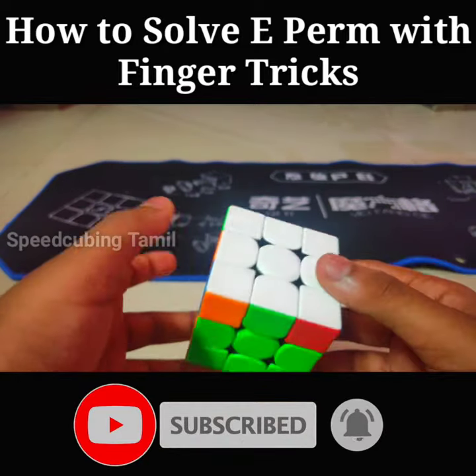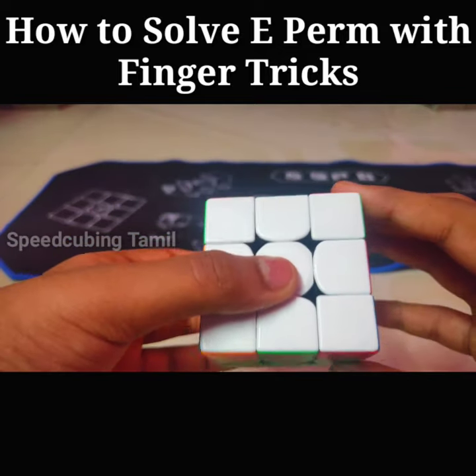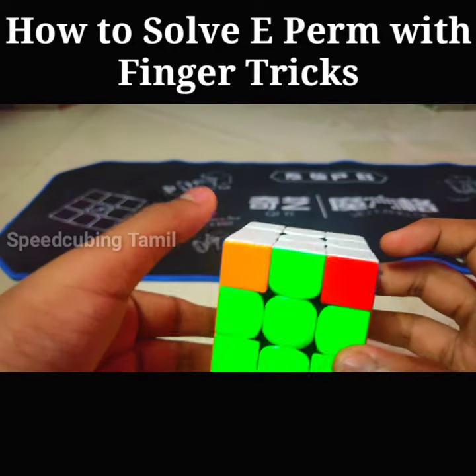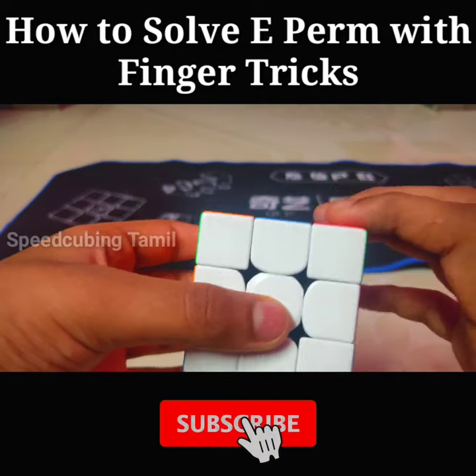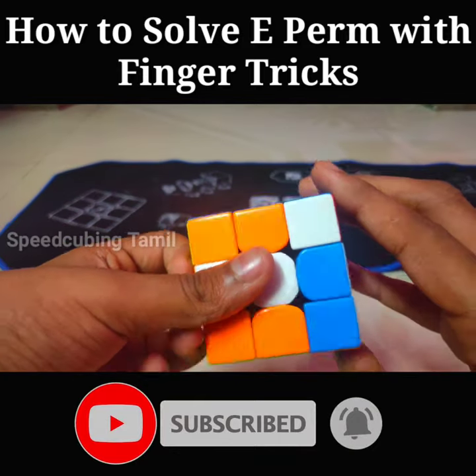Everybody will think that the E-perm is so difficult, but when you practice it is so easy with a finger trick. The algorithm is: you do an x rotation, then R U' R' D R.